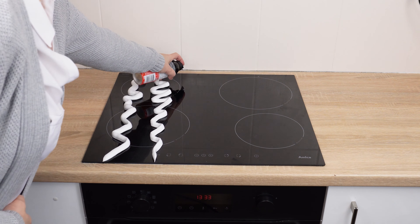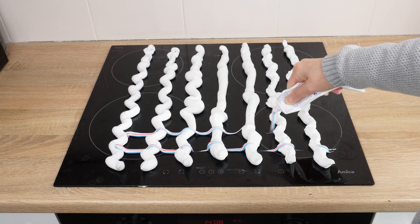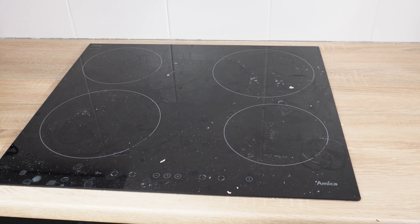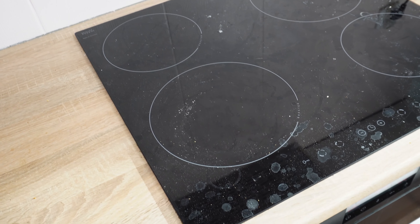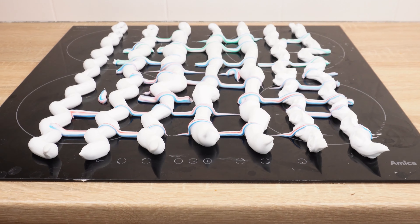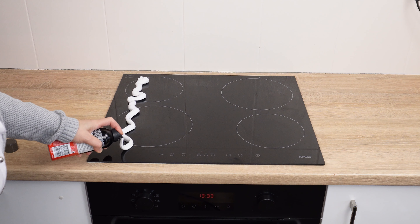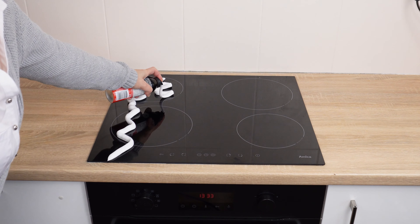Apply it to the induction hob and it'll be as good as new without scrubbing. When the induction hob is dirty, there's a simple solution. Stains, streaks, and even burnt spots will disappear as if by magic. Just use two products that you surely have in your bathroom. Take shaving foam and apply it to the induction hob — a few strips are enough.